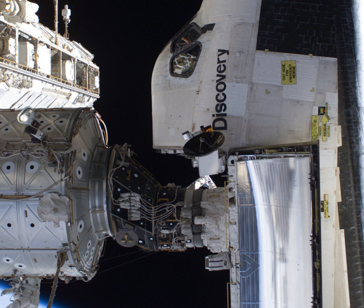PMA-2 is currently mounted on the forward port of the Harmony connecting node and was used when Space Shuttle orbiters docked at the station. It is the only PMA that has been outfitted with Station-to-Shuttle Power Transfer System hardware, which allowed shuttles to stay docked longer to the space station. Due to space station assembly, PMA-2 has been moved several times.